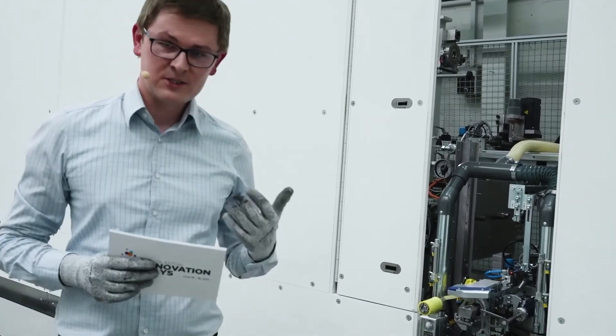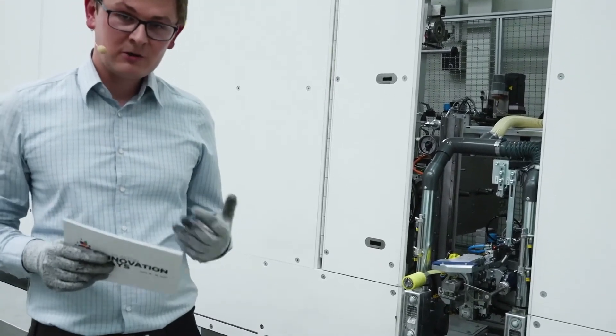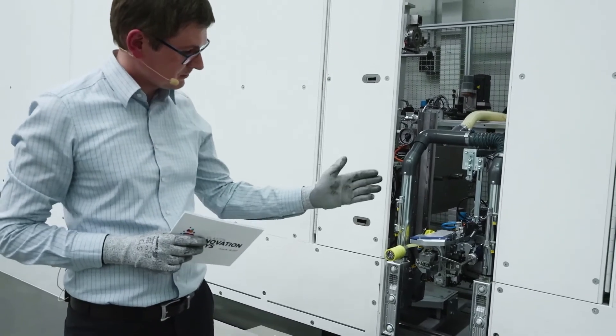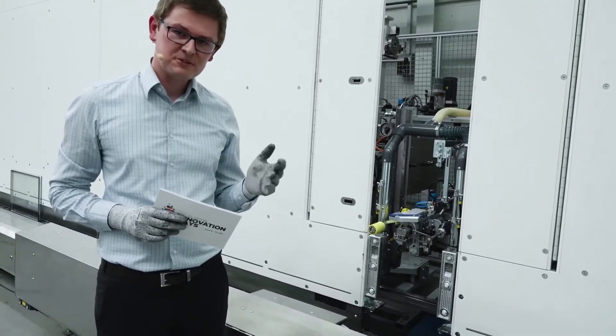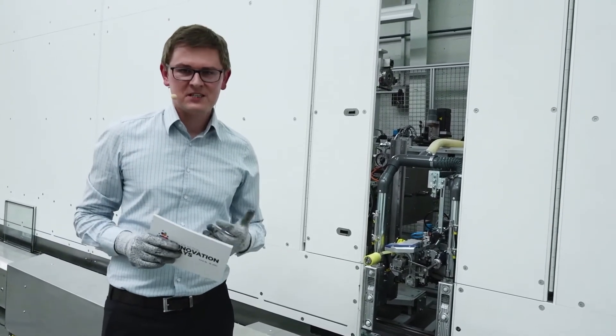Now I'm standing here in front of our sealing robot and I would like to demonstrate a second great innovative tool — our new corner refiner for the sealing robot. It is a small but extremely smart device which will help you to increase the level of automation in your IG production. This new device is fully integrated into our sealing head, meaning you don't need an additional station in your IG line, you don't need more space, and the line itself will not be longer. It's just a part of the sealing robot, and I think this is the first major advantage, as the amount of available space is limited in every factory.